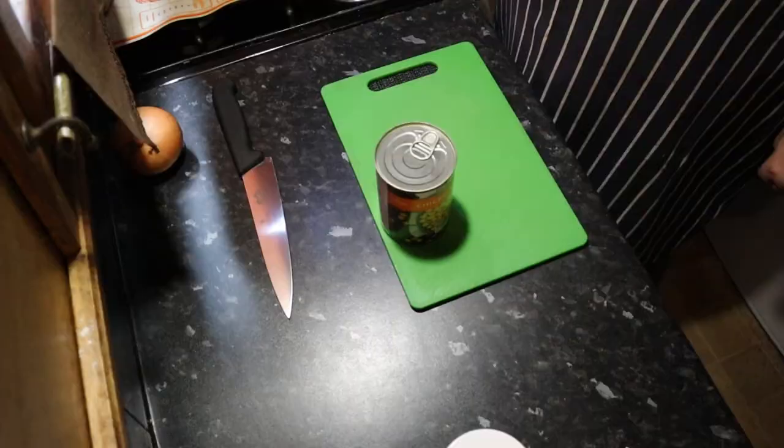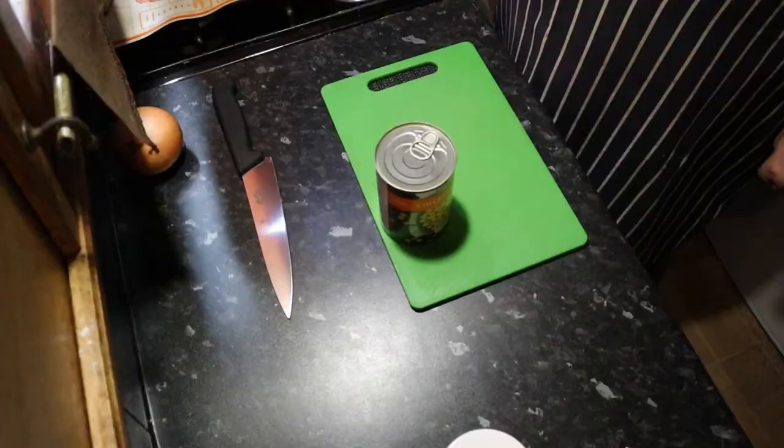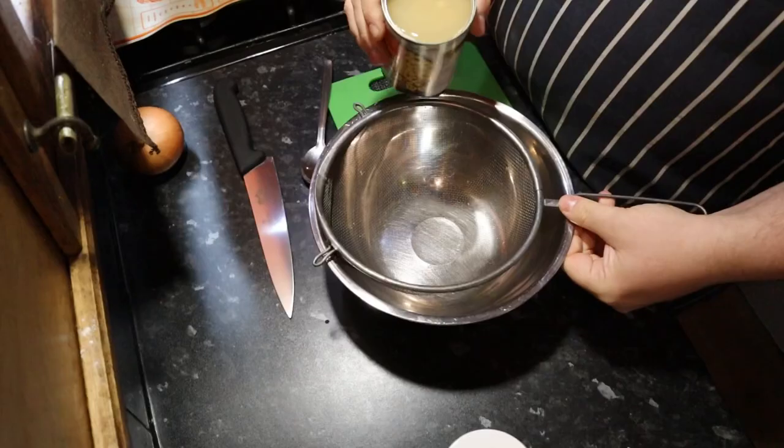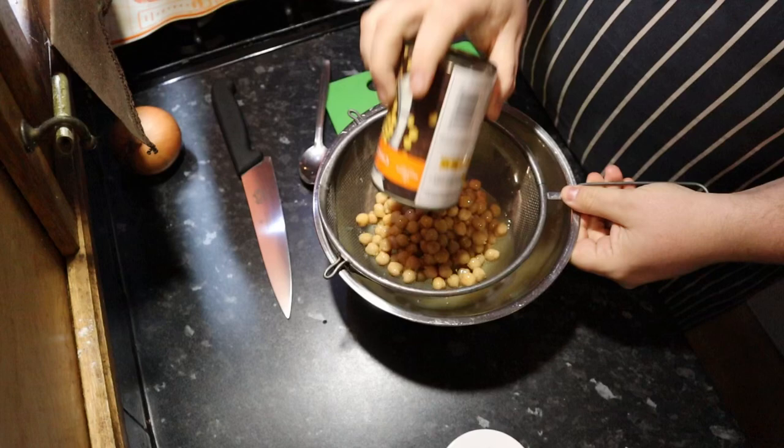Okay, so the first step is to get your tin of chickpeas and drain and rinse them. We have rinsed chickpeas. Who won that round? Ryan's still going.